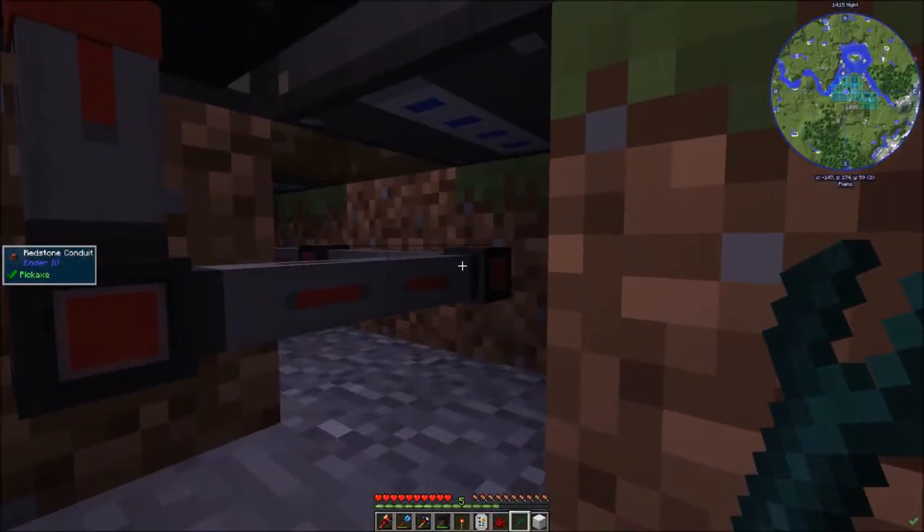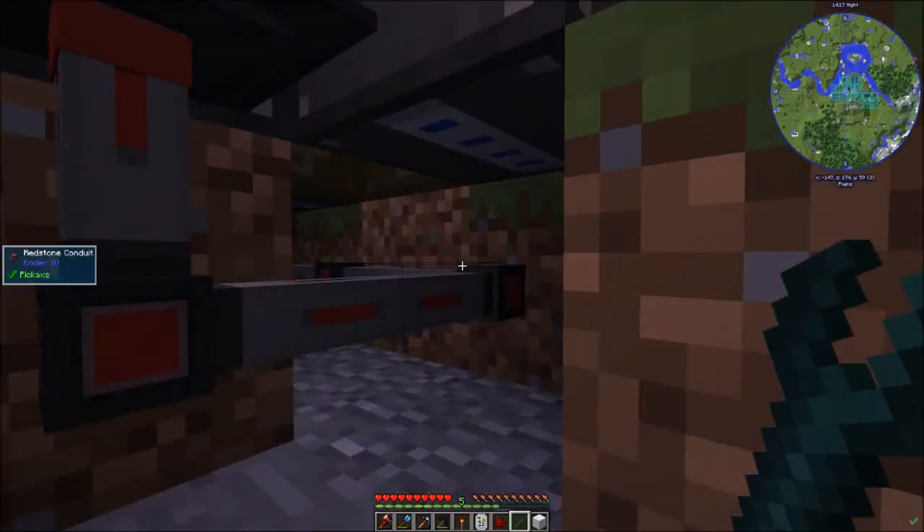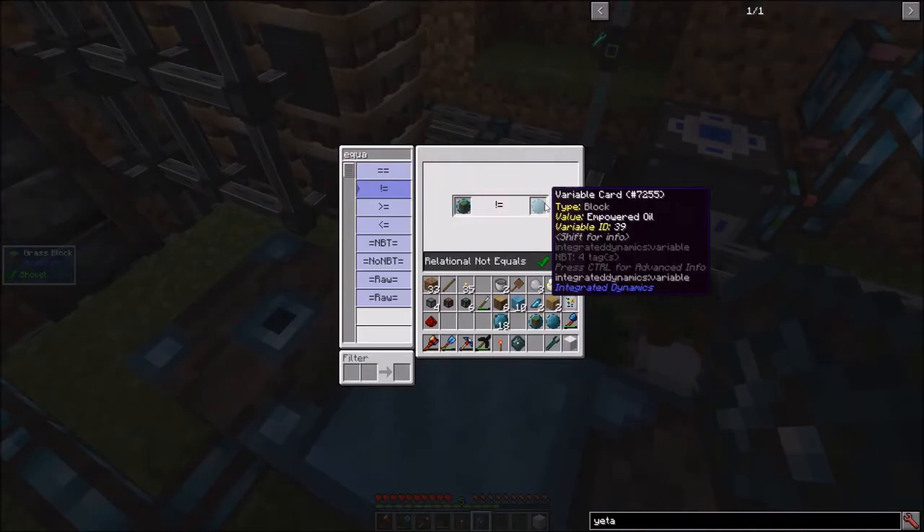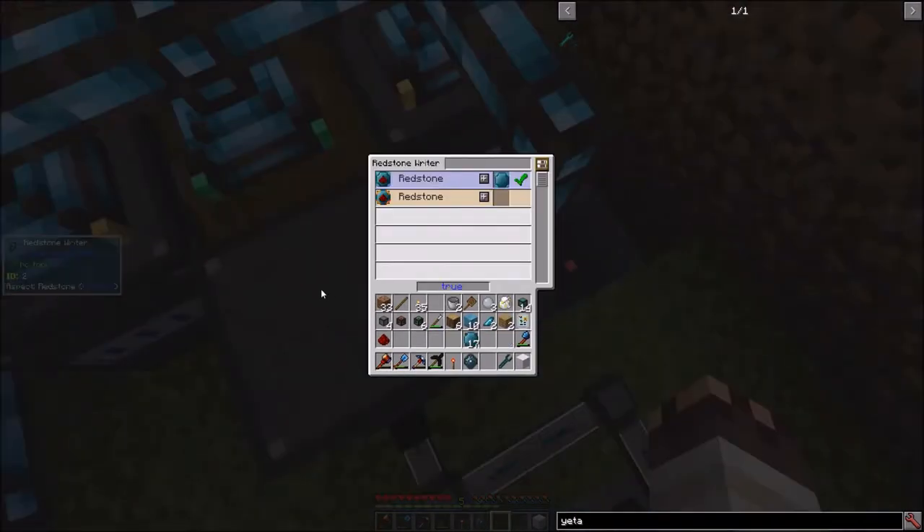If I make a Yetta wrench, I can actually connect these redstone conduits to their droppers. Then I get empowered oil — let's materialize that value — and now if the block is not equal to empowered oil, we'll deactivate this fluid collector.